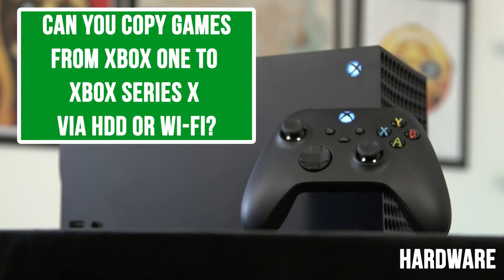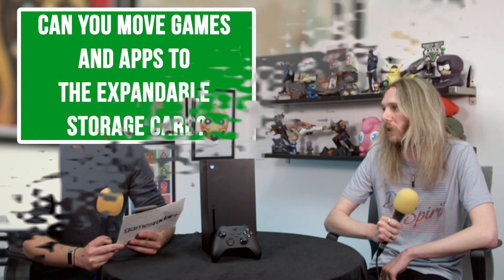Can you copy games from the Xbox One to the Xbox Series X via HDD or Wi-Fi? So you can copy them via HDD. Wi-Fi, to my knowledge, is no, so you will need to either re-download everything manually or copy it over with a hard drive.